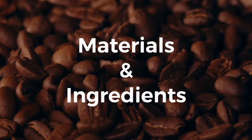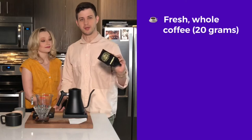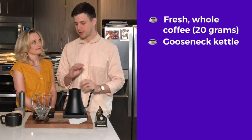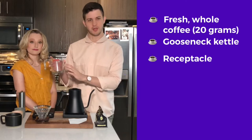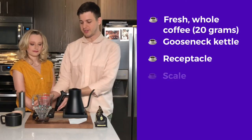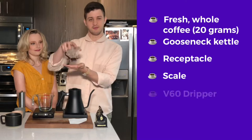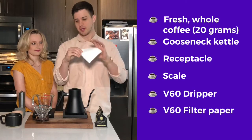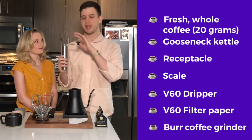So the materials and ingredients you'll need: you'll need fresh whole-bean coffee, some kind of kettle, a receptacle for the coffee to go into, a scale to weigh things, the V60 dripper, a V60 filter, and some way to grind beans.